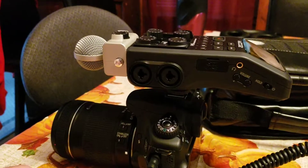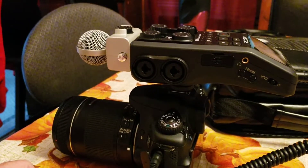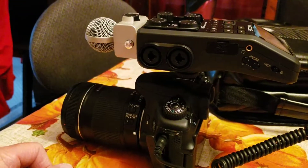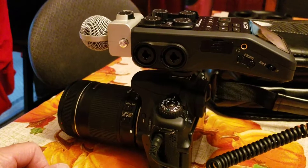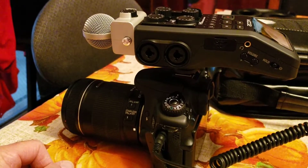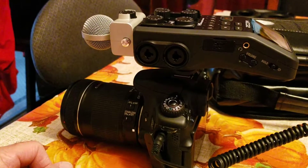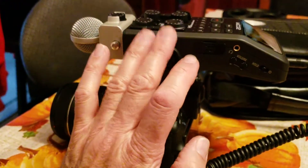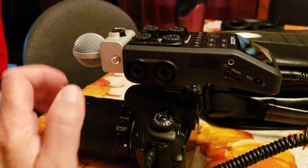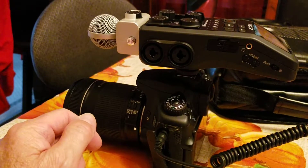I would think that doing it handheld wouldn't be very practical. I think if you wanted to use a setup like this, you would probably best have it set on a tripod. Otherwise your hands are going to get really tired, because this right here by itself weighs a pound, and so does the Canon camera.